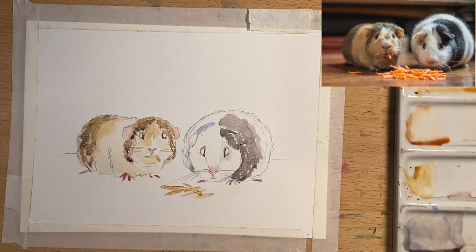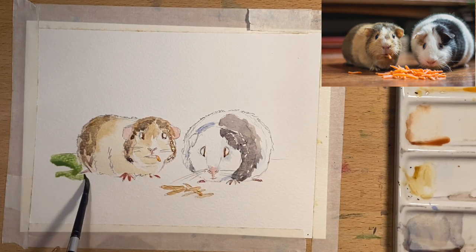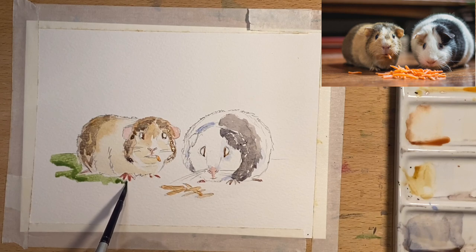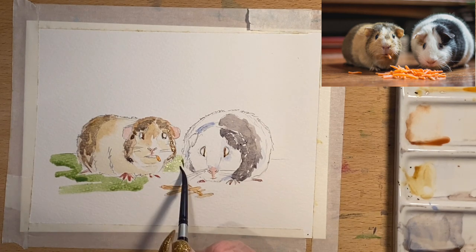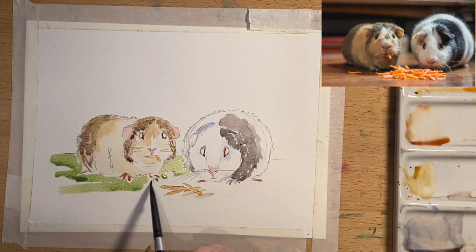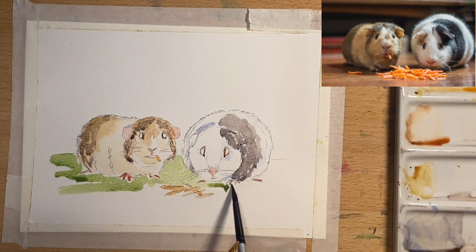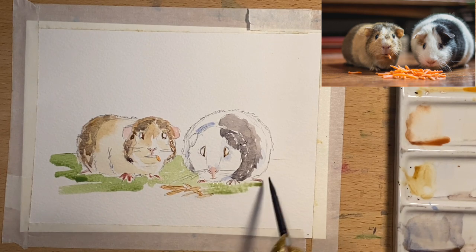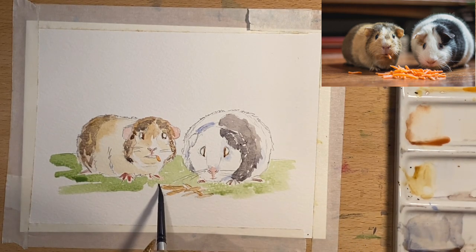Now I'm going to draw the ground under them. Rather than brown like in the reference photo, I'm going to make it sap green — to make it feel like they're sitting on a nice little bit of grass. I'll work around staying off the wet paint since these little toes are quite wet. I'll drag that between them both — that'll help give a bit of contrast with the white guinea pig on the right, making him stand out a little bit more. I got this reference off Unsplash, which is a fantastic royalty-free photograph resource — they have all kinds of stuff on there.